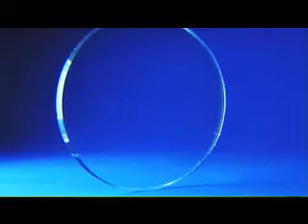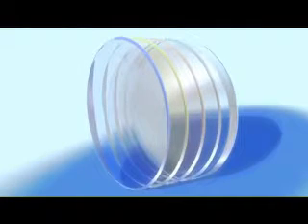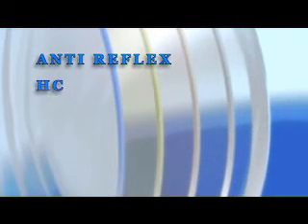The ultra hammer lens is thinner than any other lens in the same index. Although thinner and lighter than any other lens, the ultra hammer lens contains all of the protection for your eye's health. It contains an anti-reflector, anti-blinder, and anti-scratch surface.